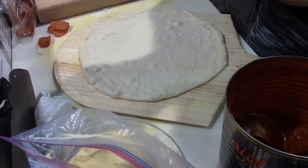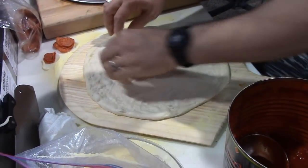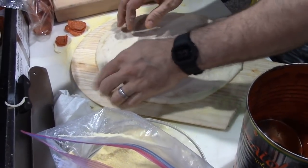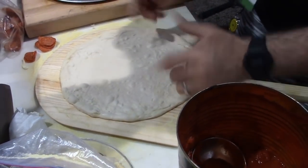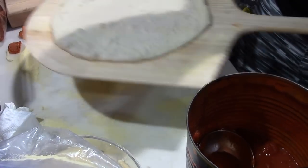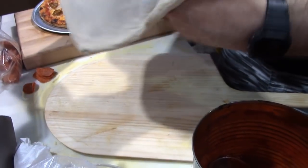It just looks funny when you pull out a... How... What is it? I would say that's probably ten inches. New York... You're making a New York pie. I mean, I'm going to do just a cheese and pepperoni pizza. I just want to stretch this a little bigger.